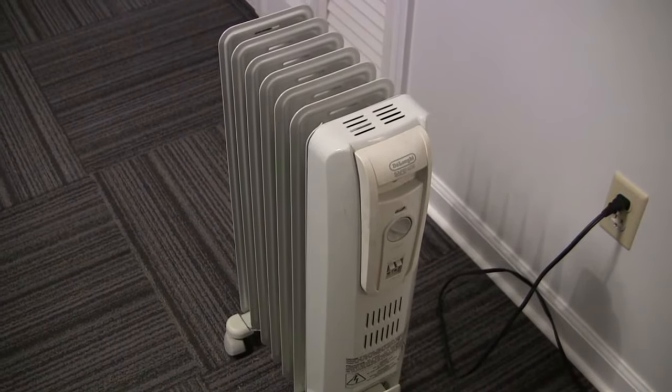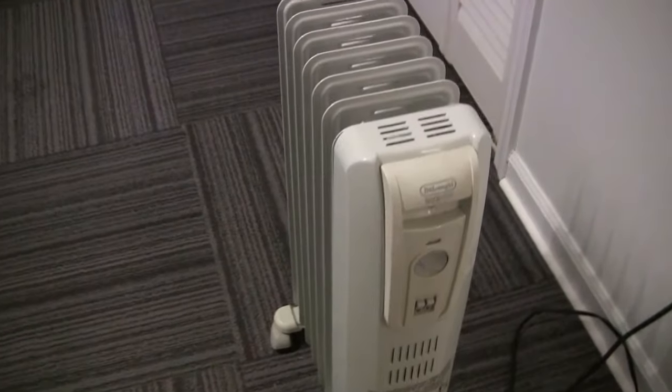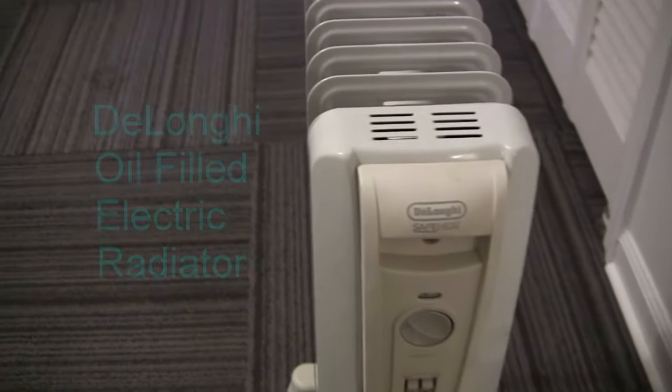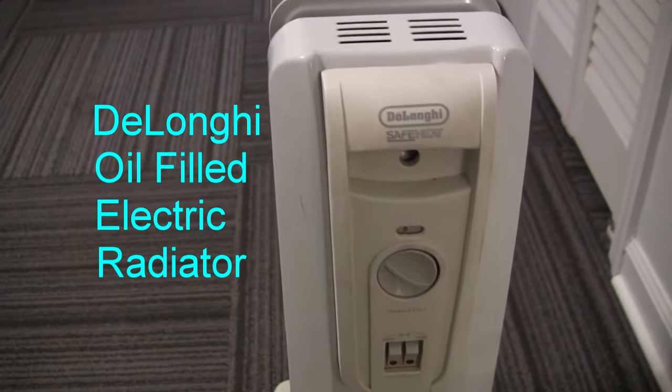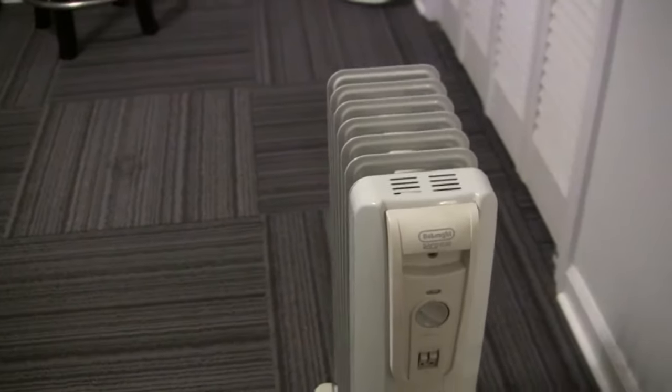Hey there YouTube friends, it's pretty cold outside so I thought it might be a good idea to do a demo of our DeLonghi oil-filled electric radiator that we've had for about 10 years. It was a good investment and it works well.